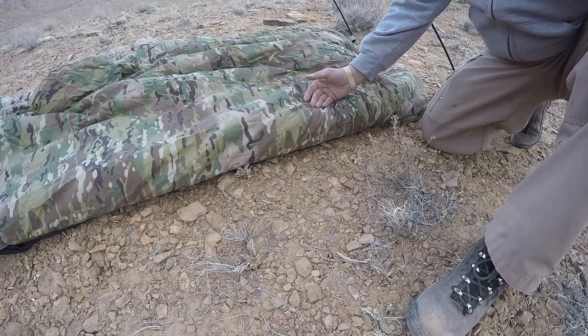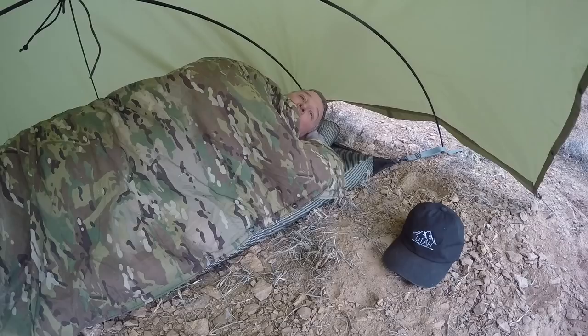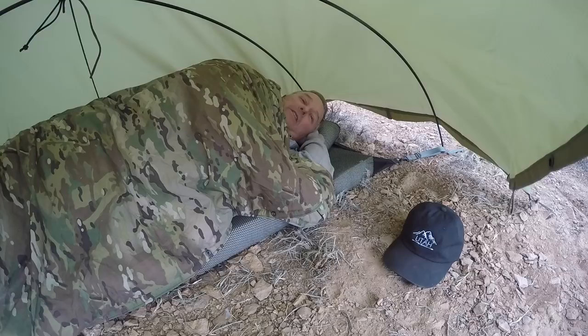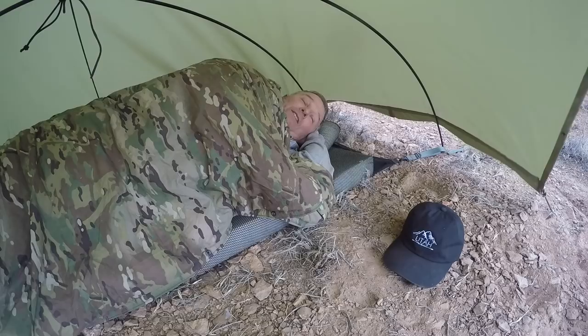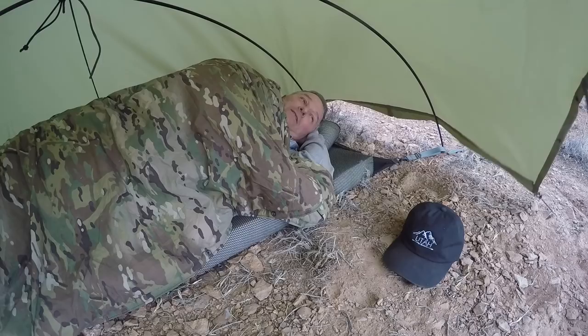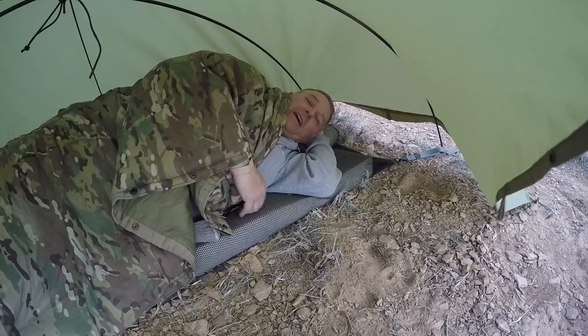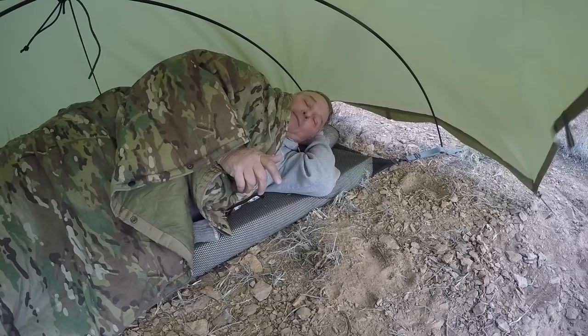That's all there is to it. I'm pretty well shielded inside of here from wind, from rain, or whatever. Laying on the beast right here, even though this ground is pretty rocky, I don't feel a thing of it. It's really comfortable — it's not even dark yet and I'm ready to go to sleep right now. One of the nice things about the beast is I can lay on my side, I can lay on my back, I can lay on my stomach. I never sleep on my stomach, but I've actually slept on my stomach in here and it is comfortable.